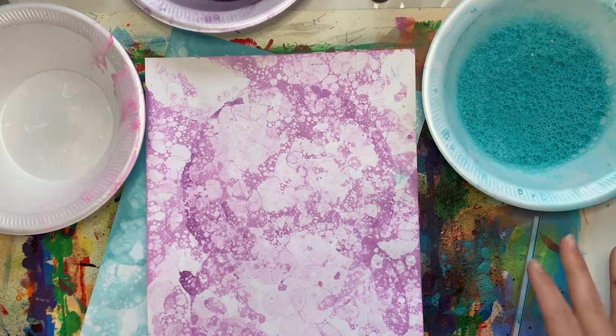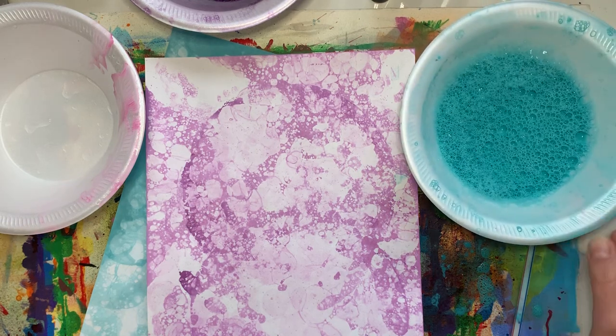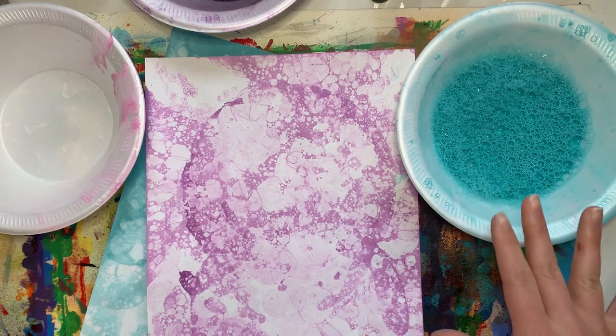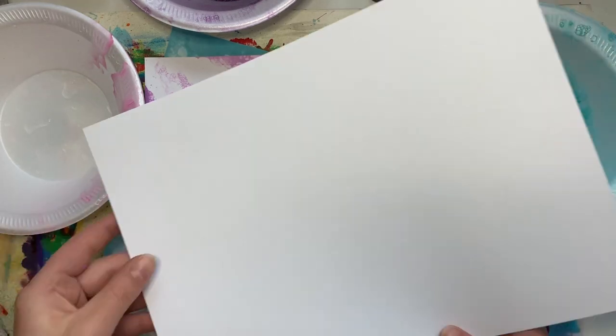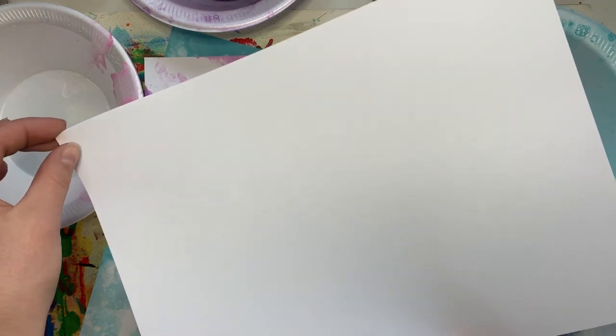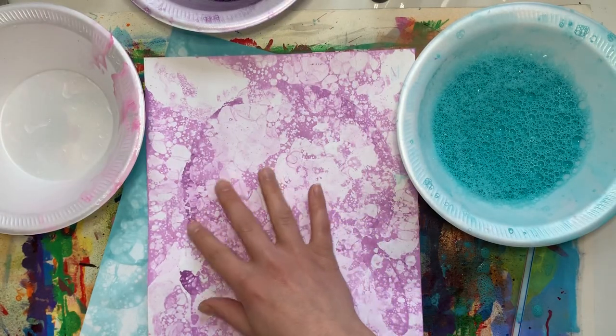Anybody really can do this. You just might need a little assistance from somebody who's a little older to make sure that your mixture is right and we don't make any big spills. Also, if you have cardstock — something a little thicker than just copy paper — that would be way better because it absorbs the print better.